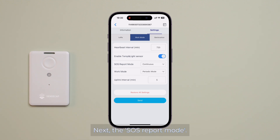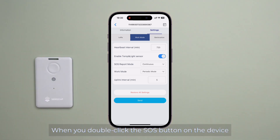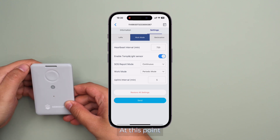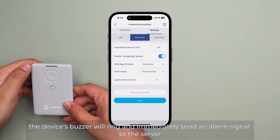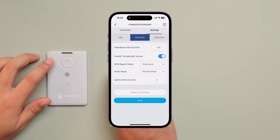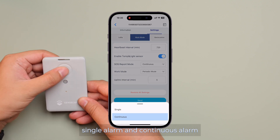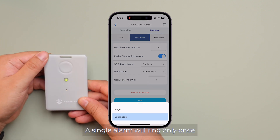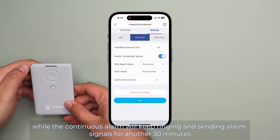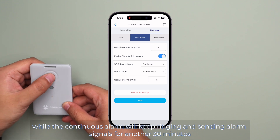Next, the SOS report mode. When you double-click the SOS button on the device, it triggers an alarm. The device's buzzer will ring and immediately send an alarm signal to the server. There are two options: single alarm and continuous alarm. A single alarm will ring only once, while the continuous alarm will keep ringing and sending alarm signals for another 30 minutes.